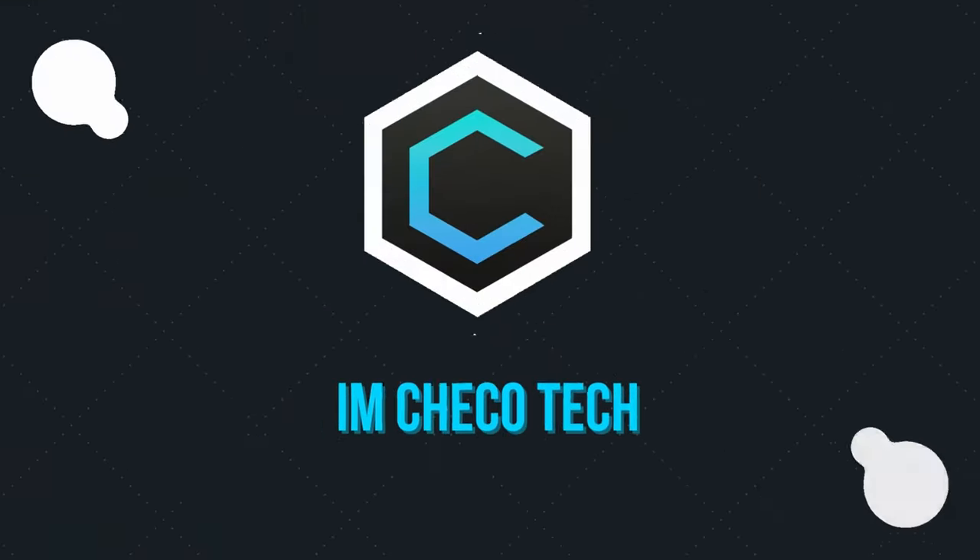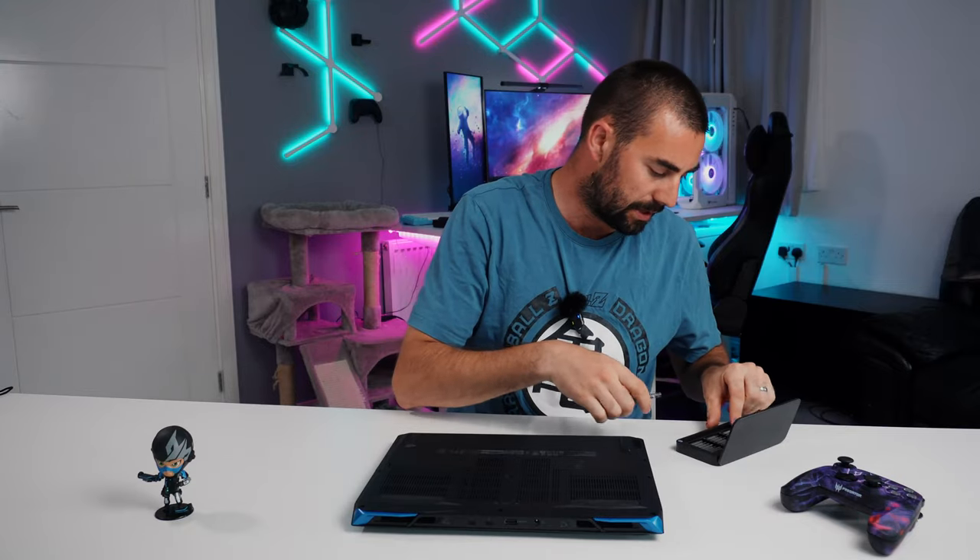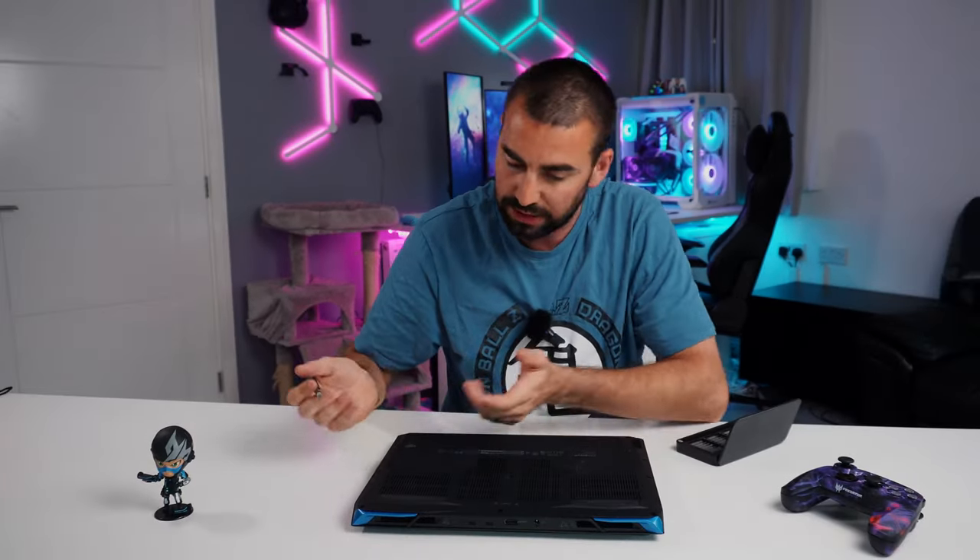Before I start gaming on this thing and seeing what performance it's capable of, I think we should go under the hood — so literally screwdrivers in hand, let's go. The Neo 16 by Acer can be fully dismounted with a very tiny Phillips screwdriver, and that is actually really nice. You've got 11 screws all the way around.